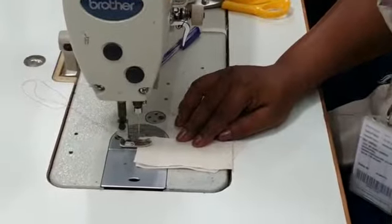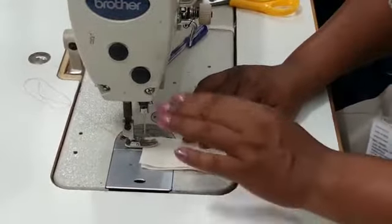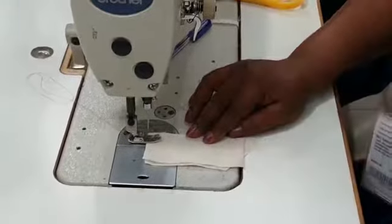There are two ways: one is single top stitch and one is double top stitch. For doing the top stitch, you need to do the first plain seam.